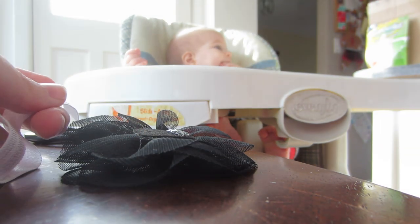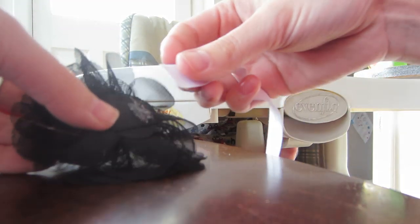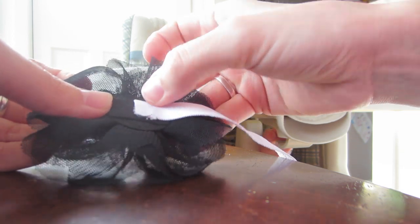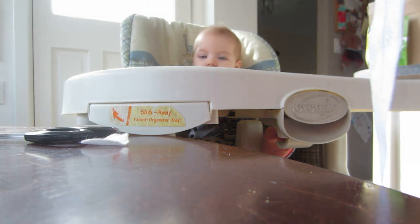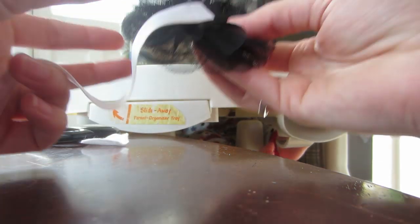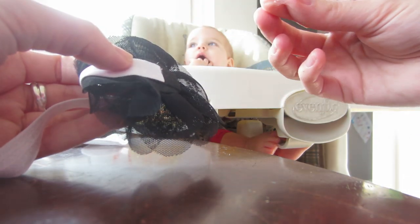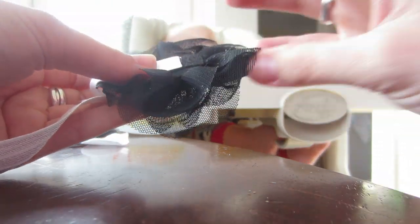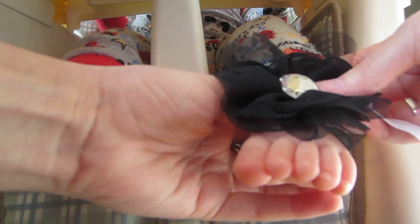Add a little bit of glue to one side and glue your ribbon down. Make sure that's nice and dry and cooled down, because you're gonna put this back on the baby's foot to measure where you're gonna glue next.